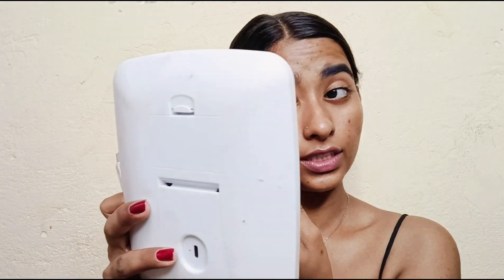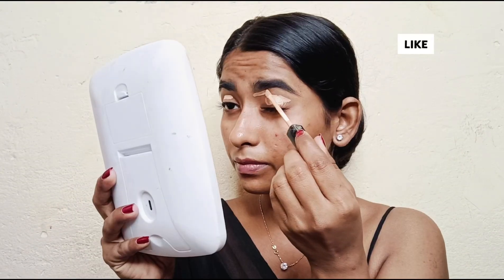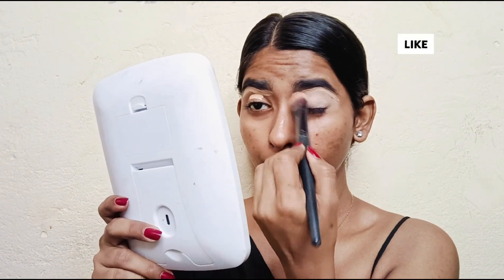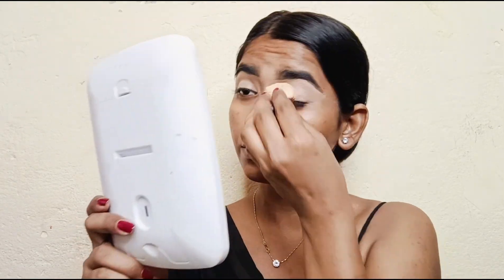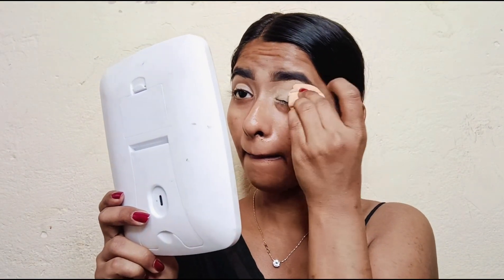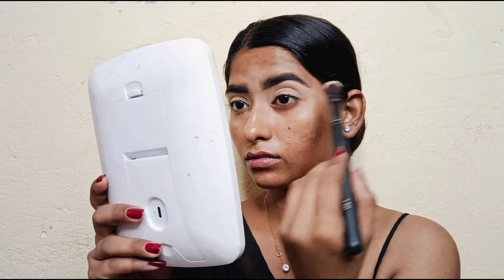Next I am applying concealer. I am using the Maybelline Fit Me Concealer in shade 36. Then I will set my concealer using Mars Trending Setting Powder. I really like this powder and use it quite a lot.